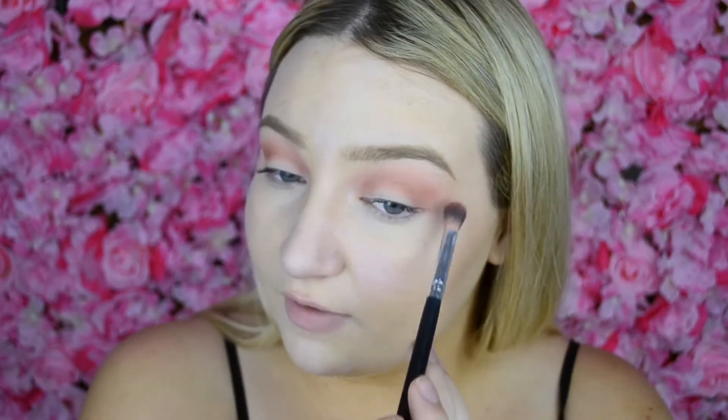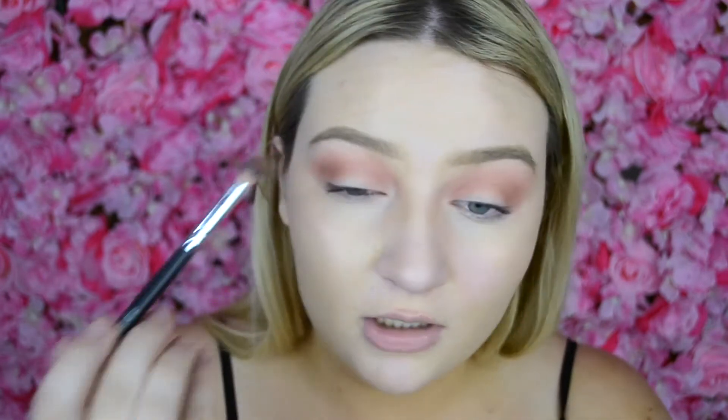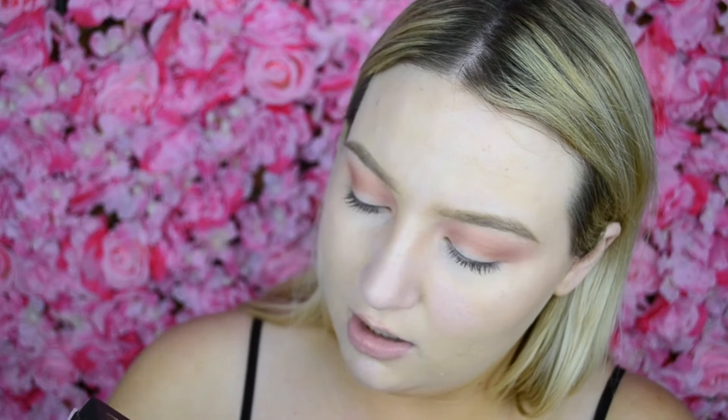Whenever I think of Valentine's Day I think of a lot of pink and a lot of red, so I'm going to go with a very pink-focused eye. Then I'm going to go in with my Anastasia Beverly Hills palette and take Love Letter — this stunning shade right here — and put it on the outer and inner corner of my lid.